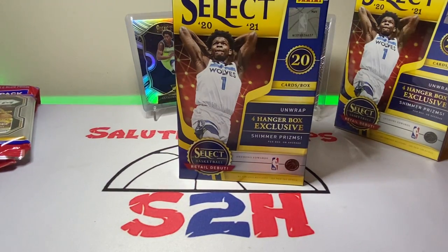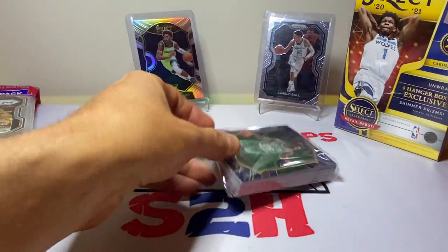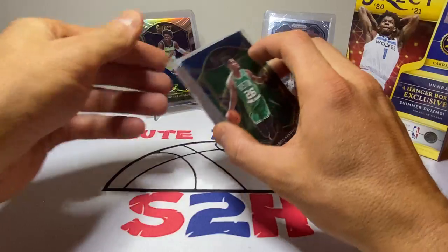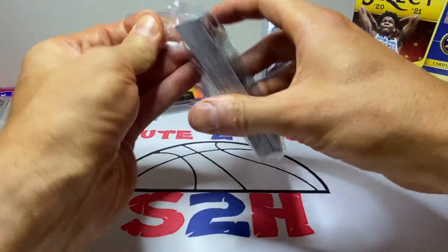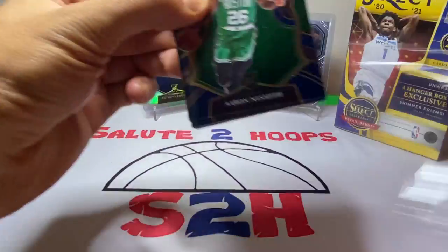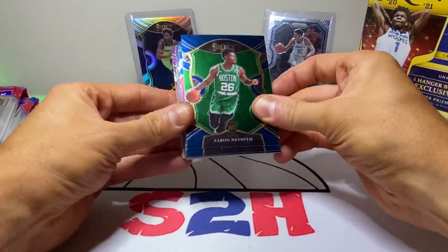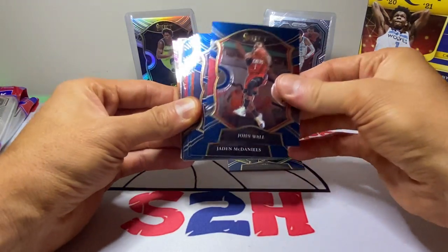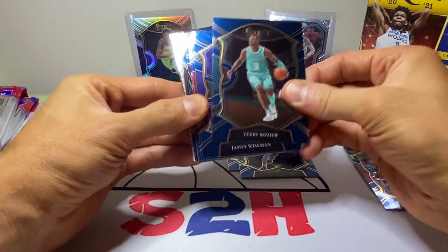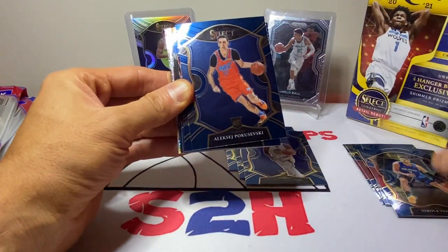Always fun when we can rip some wax here on the Salute to Hoops channel. We'll do a one-versus-one — Select first, then the Prism packs, then switch off from there. First rookie out of Select is going to be Aaron Neesmith.